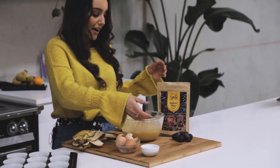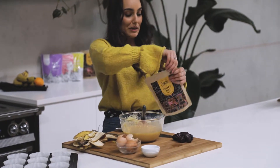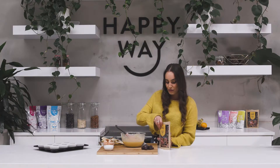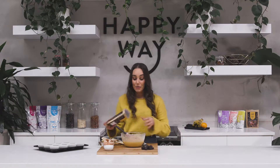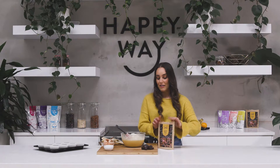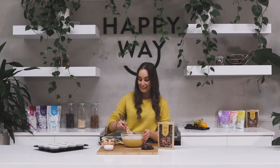That's all nice and combined now — everything's whisked through — so I'm going to pop in my banana bread mix. As you can see, this mix is quite versatile. You're not limited to just banana bread; there are lots of other things you can do with it such as muffins, pancakes, other flavoured cakes, all those great things.